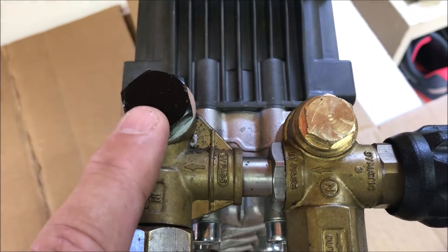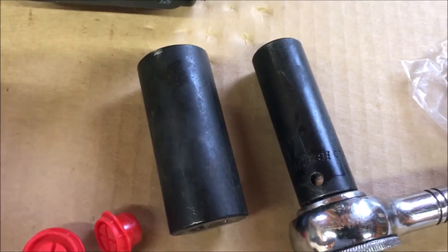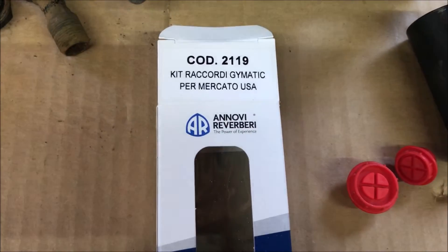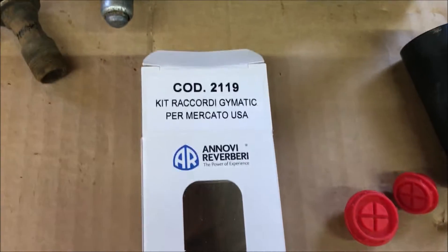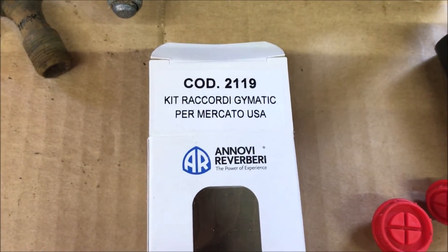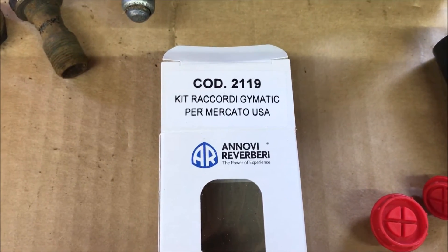The big one takes a 24 millimeter socket and the little guy is a 17. Now it's just a matter of putting the two pieces together and torquing it down. One other point: since this is a very expensive high-output unit, when it came to buying the replacement bolts, I went to eBay and bought the factory original AR brand. I didn't want to mess around with the Chinese $15 version rather than paying $30 for the proper ones.